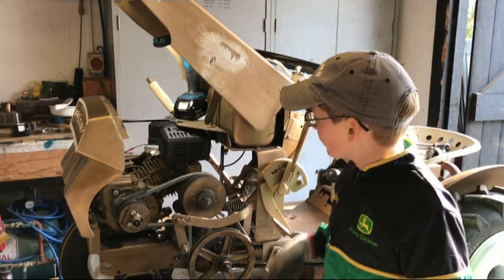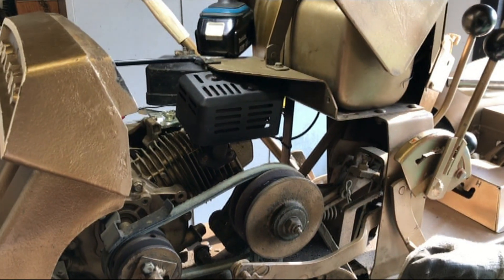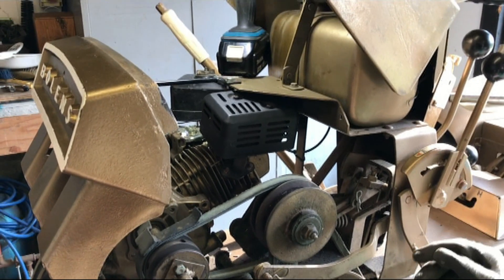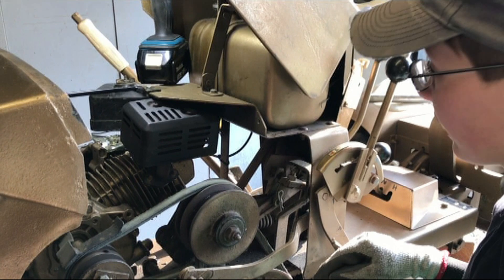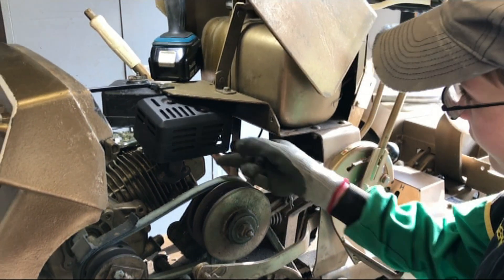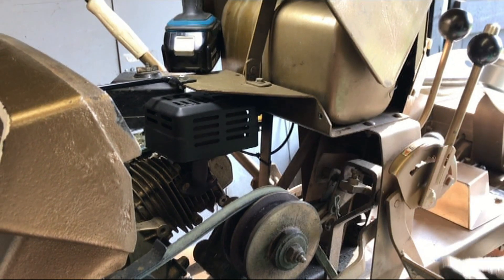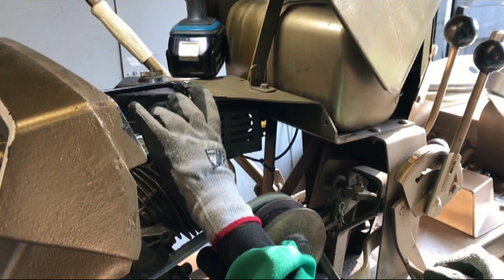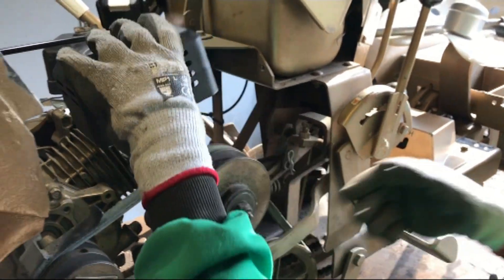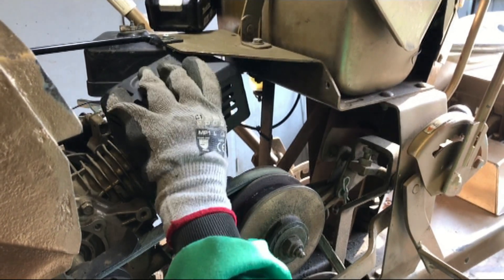Hello, in today's video we're going to be modifying the exhaust on the 1962 Berlins Rydermatic. The reason why we're doing this is at a show last year we were pushing the tractor hard ploughing and the fuel started to boil. We thought it would be fine with the exhaust here because they're at different levels and there's a shroud between them, but no — the exhaust actually comes out right onto the bottom of the fuel tank, heating it.